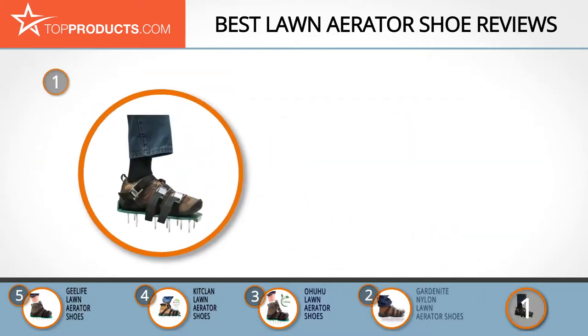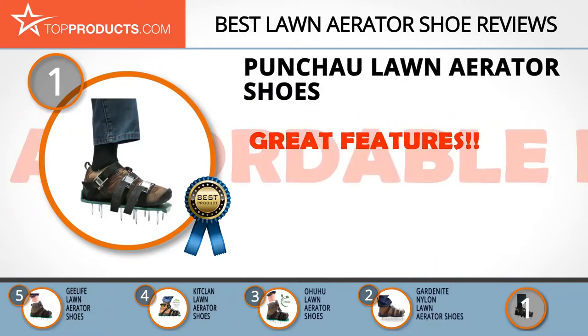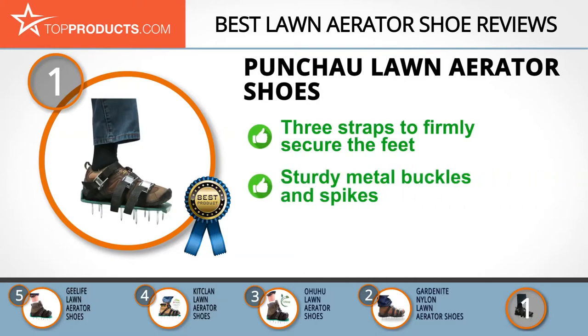Finally, the Punch Out lawn aerator shoes made it to our top choice position because they provide a good array of features at an affordable price. Punch Out manufactures high quality, effective, and reasonably priced lawn care products. These lawn aerator shoes have a sturdy base and 24 two-inch spikes that let air and water get down to the grass roots. Each pair comes with three straps to firmly secure the feet.